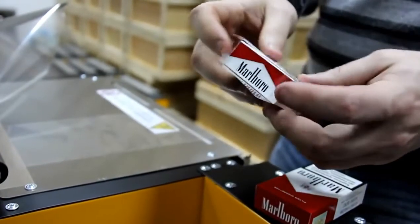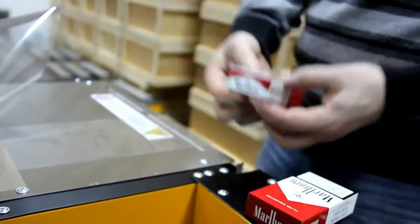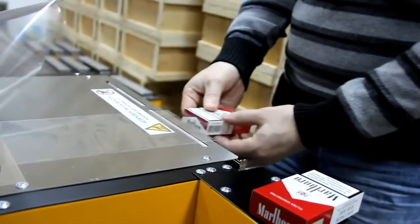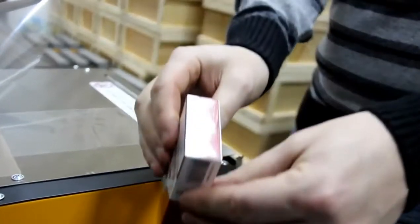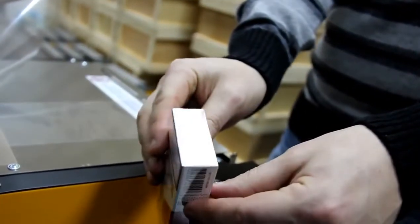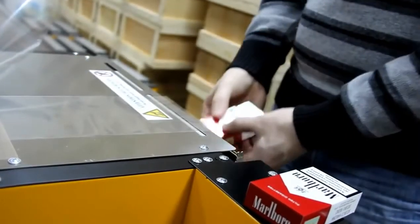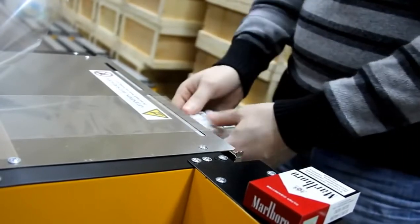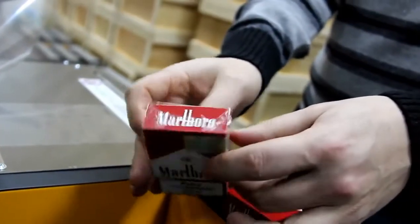And now we do the sides by folding the film manually before sealing. And we're done.